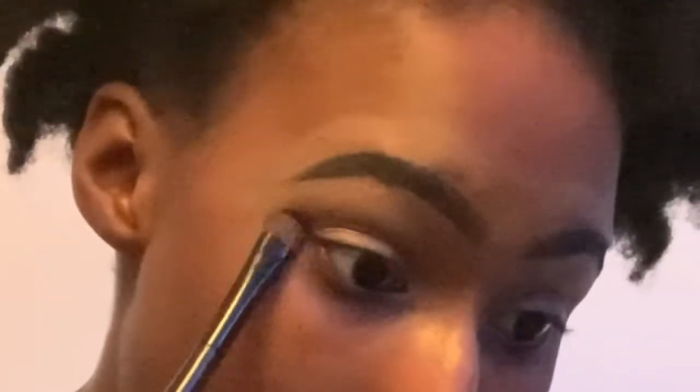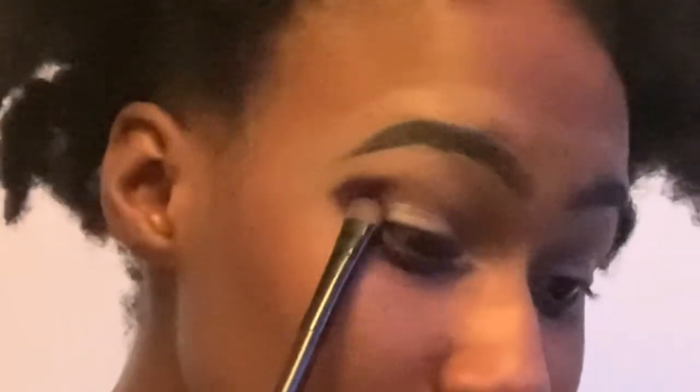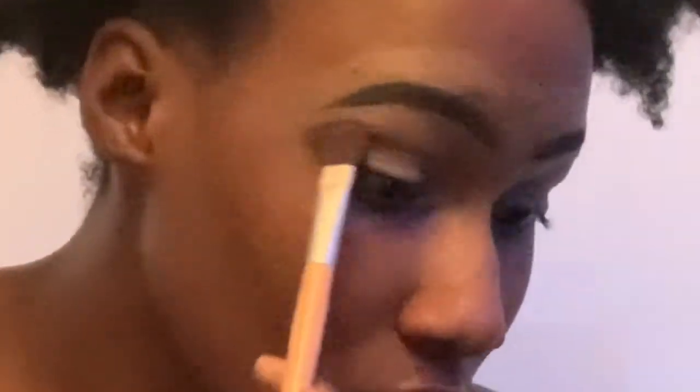Now I have the Morphe x James Charles palette and I start to go in to the edge with the shade Escape. I then went in with the shade Love That to blend out that Escape color so it wouldn't look as harsh. Then I went in with the shade Cola right next to that purple.